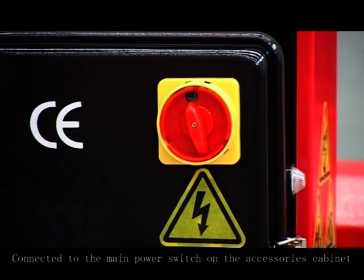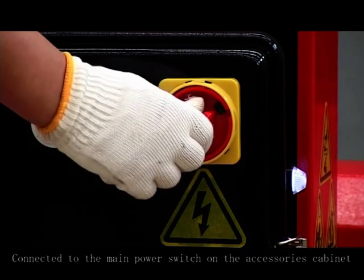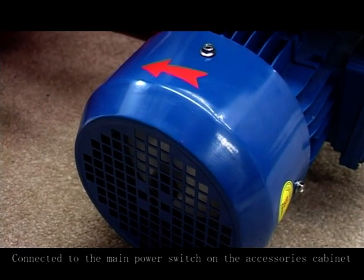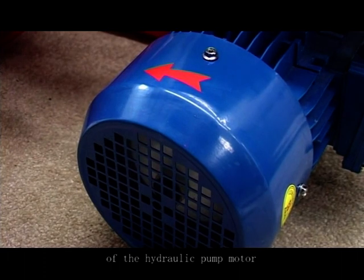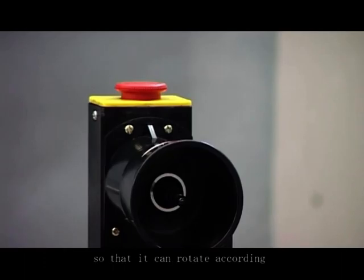Features introduction. Connect to the main power switch on the accessories cabinet. Pay attention to the rotating direction of the hydraulic pump motor so that it can rotate according to the direction of the head rotation.